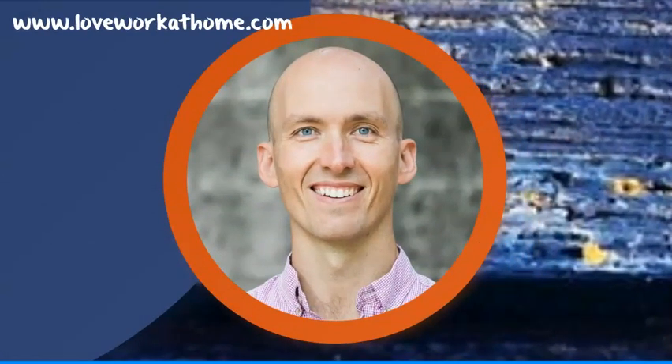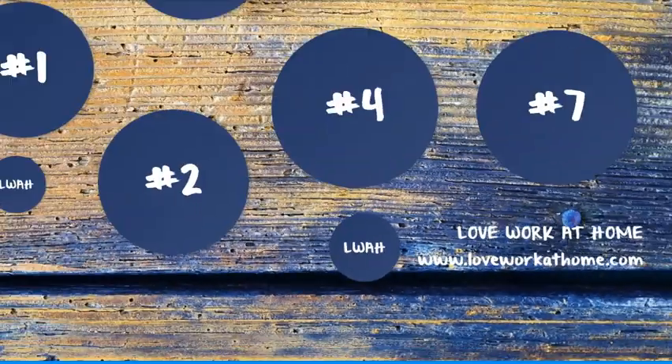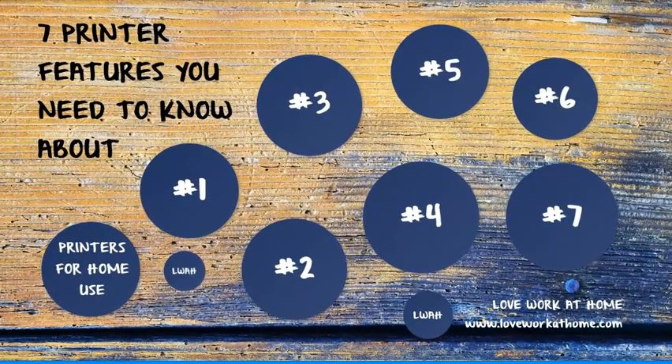Again, I'm curious: what do you look for in a printer? It's Rowan here from Lovework at Home. I hope you got something out of that video. If so, please hit the share button, hit the like button, and we'll see you in the next video. Have a fantastic day. Bye now.